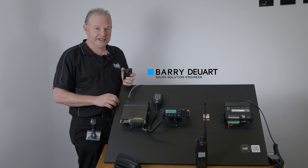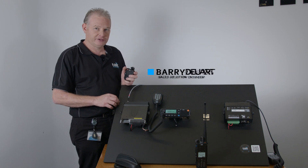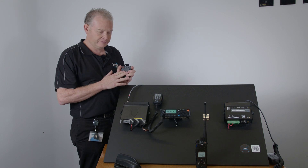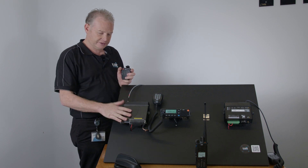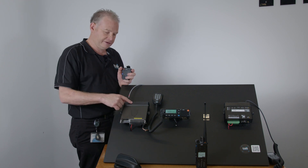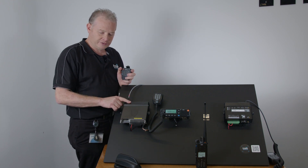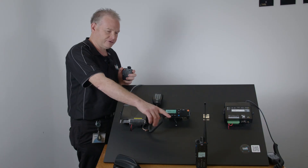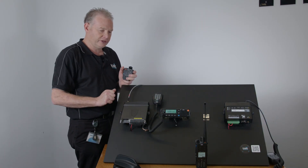I'm Barry Jurt from Tate Communications and today I'm going to be demonstrating the Bluetooth functionality from the IENA Bluetooth device through to the Tate TM9000 with the TU2000 interface board. It'll be receiving through the Wi-Fi antenna and Bluetooth antenna, and then retransmitting it to the portable below.